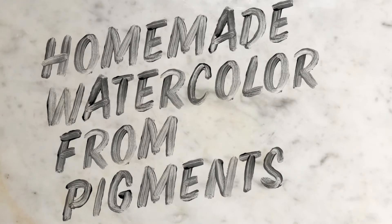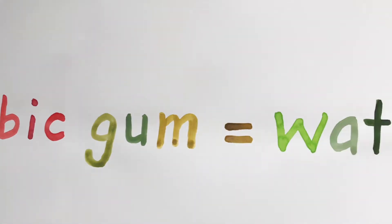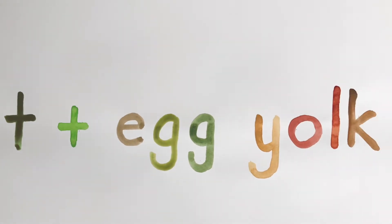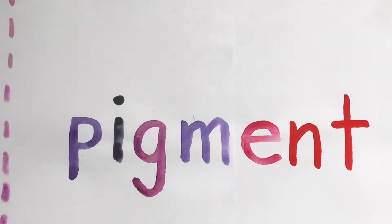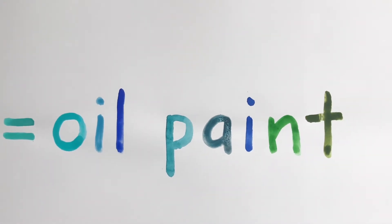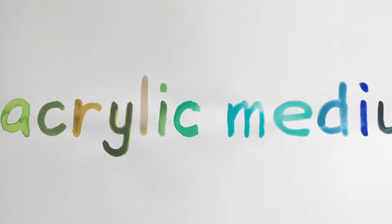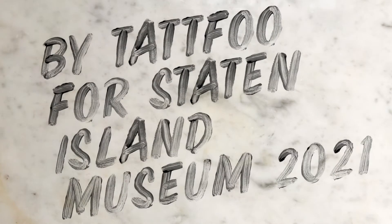Did you ever wonder why you have so many art materials in your studio? What if I tell you that you just need pigment? With pigment and gum arabic you can make watercolor, with pigment and egg yolk you can make egg tempera, with pigment and linseed oil you can make oil paints, and with pigment and acrylic medium you make acrylic paints. So what you truly need is mineral.